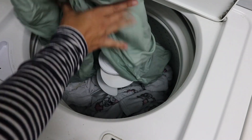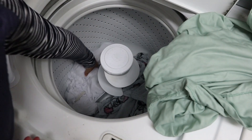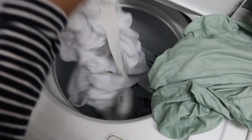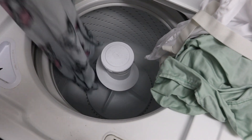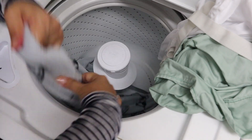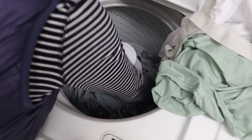First thing we're going to do is rebalance your machine. So we're going to take out some of the stuff that's not so wet and set it aside. The heaviest thing is this blanket — it's full of water. So we're just going to evenly disperse the blanket around the tub so that it's not too heavy on one side and the weight is evenly distributed.